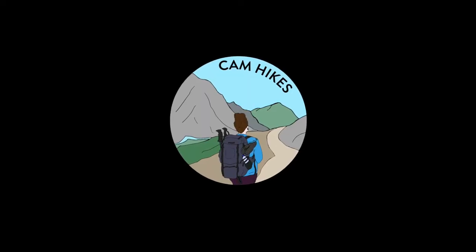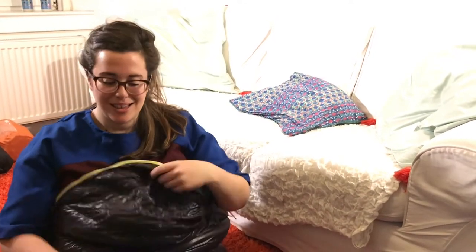Hey guys, I'm Cam and today I wanted to post a short video to let you know how I got on with the Aegis Max sleeping bag. Some of you may remember that I did a review when I first ordered it, where I went over all the specs and what I liked about it on paper and tested it in my living room. Now I have used it a few times on some long distance trips, so I wanted to report back.